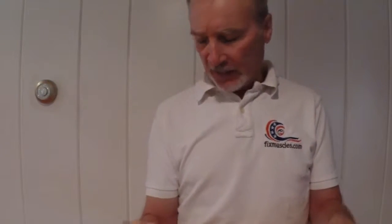Now we actually work the extensor muscles in the forearm. Trying to keep my shoulders down, my elbows in tight to my ribcage, so we isolate all those forearms.